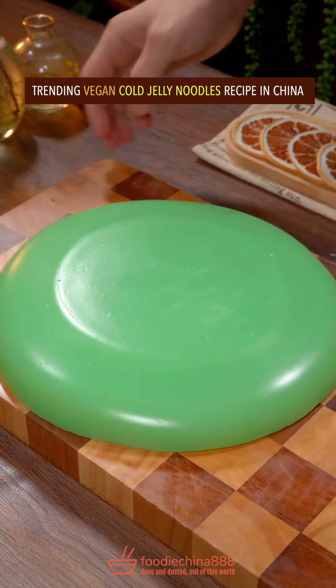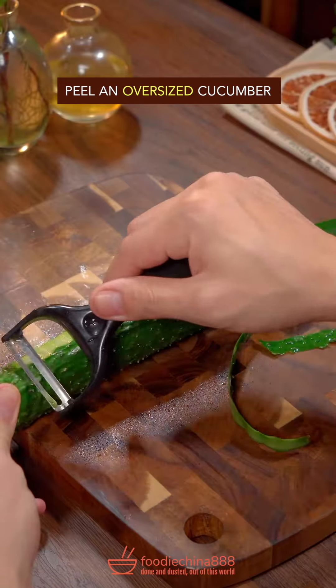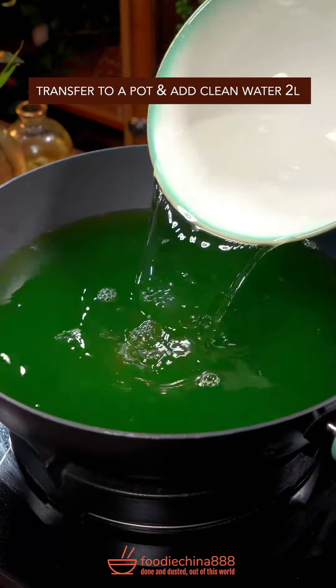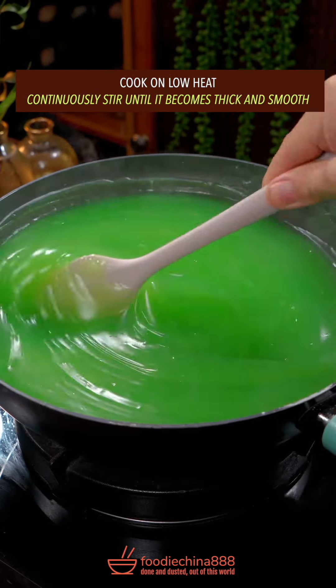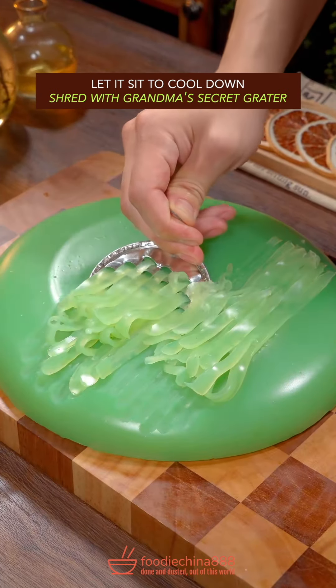Trending vegan cold jelly noodles recipe in China. Huh? Pure and oversized cucumber, put in skinning blender, water from Mississippi River. Blend well. Pass through a strainer, transfer to a pot. Add clean water, pea starch or mung bean starch. Cook on low heat, continuously stir until it becomes thick and smooth. Let it sit to cool down. Shred with grandma's secret grater.